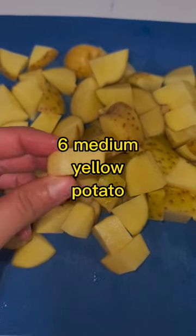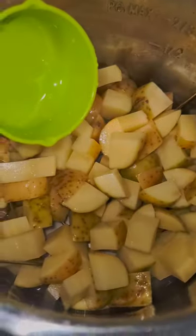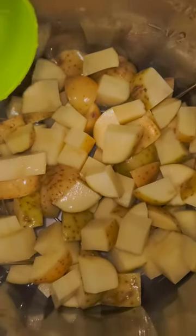This recipe is so easy and all done in the Instant Pot. You're gonna get six yellow potatoes, clean them really well, and chop them up into inch pieces. Then put the trivet in the Instant Pot, place your potatoes right on top of the trivet, add one cup of water, and pressure cook for 12 minutes.